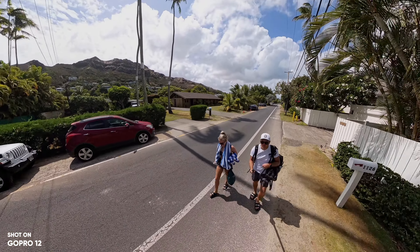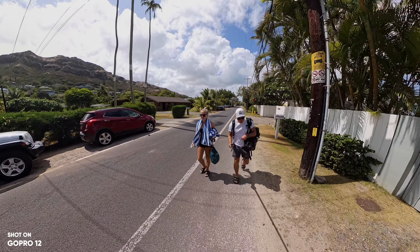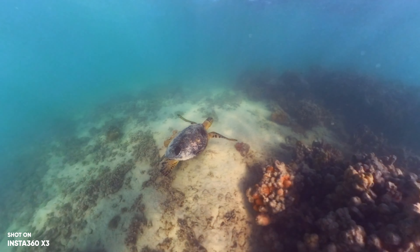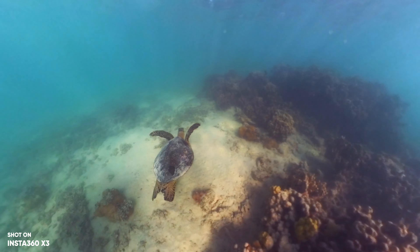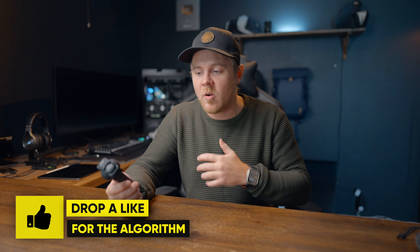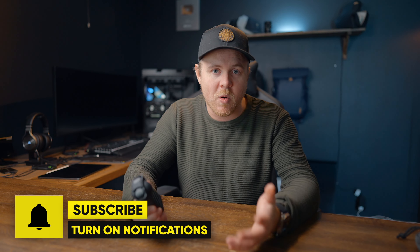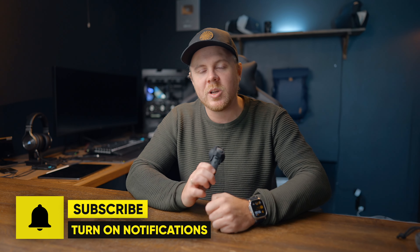Whichever camera you get is completely up to you, but I know for a fact that the X3 has definitely made my life easier when it comes to shooting videos. Now with the invisible dive case, it's a camera I can use for every single scenario — whether I'm snorkeling, diving, doing a hike, or riding my motorcycle. I want to know which one you prefer — let me know in the comments below.